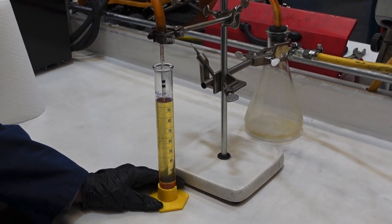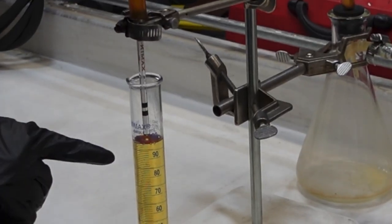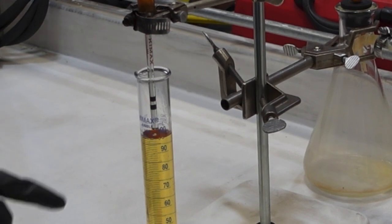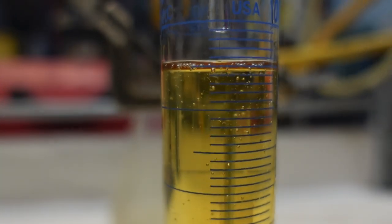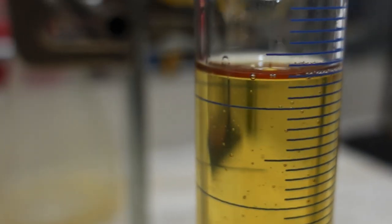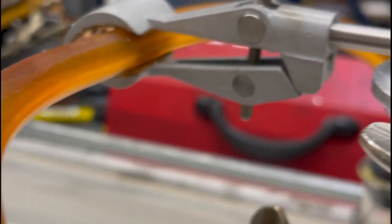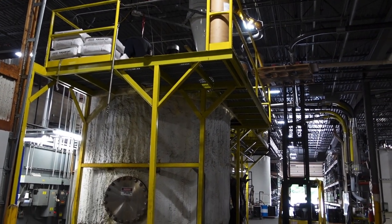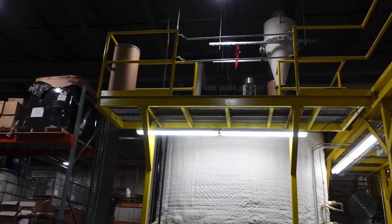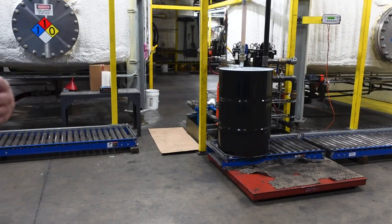Right now we're letting it run. And you can see a fine string of material being pulled up. It's actually pretty clean — it looks nice. The formula is not just the components, but it's how you blend it and weigh it to perfection.